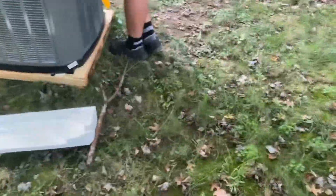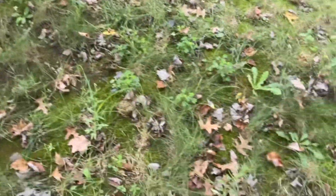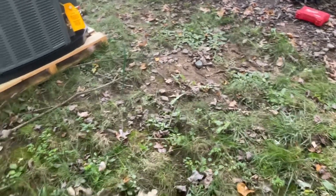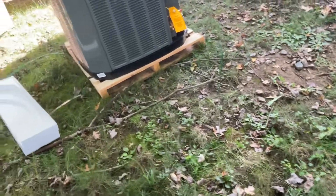It's here about HVAC. You're installing a new Trane here. What happened to the old one? We actually took it back already. What was wrong with it? A leak in the system and a compressor. That sucks. Yeah, it was old.